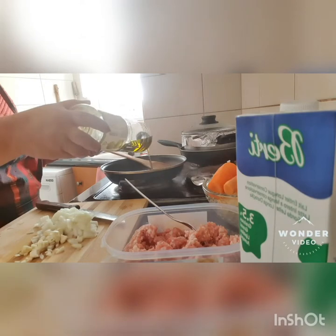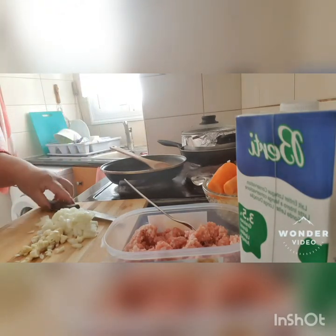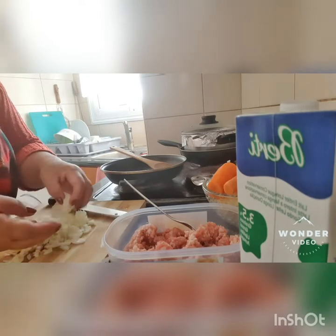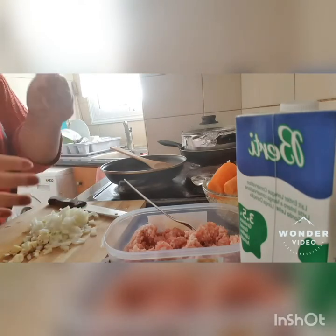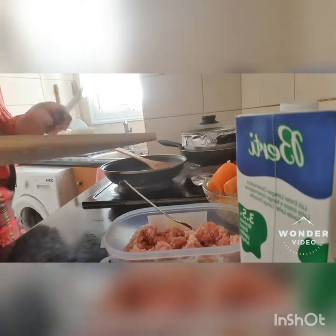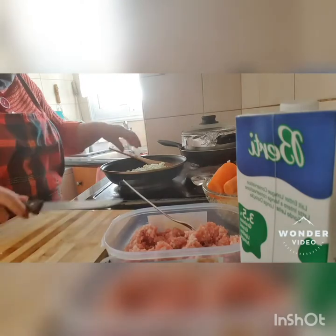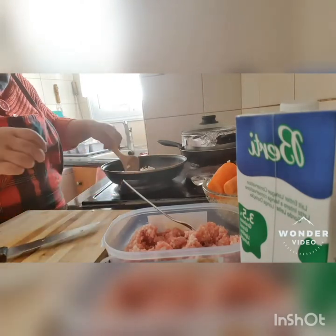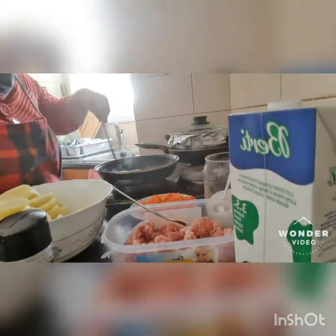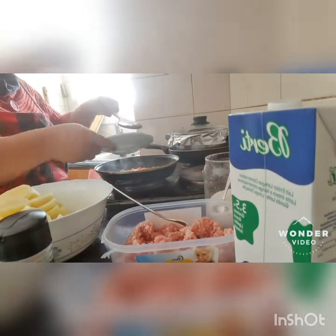Lagyan natin ng na-stick pan natin ng olive oil. Hindi namin masyadong marami, konti lang. And then, I cut onions into very small, very fine cuttings. And then we have here garlic, also cut into very fine cuttings. Iluto muna natin yung sibuyas at saka garlic. Nangamuy na yung ating bawang at saka sibuyas. So, ilagyan na natin yung ating carrots na may slice natin.